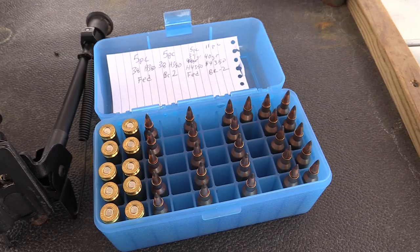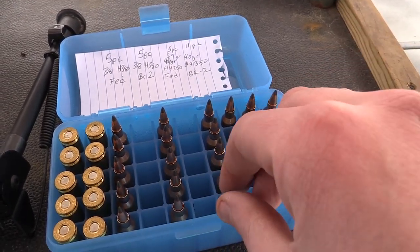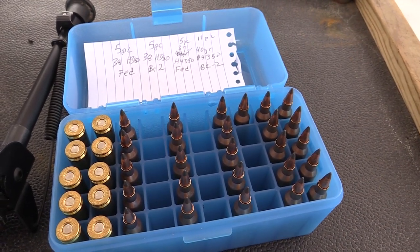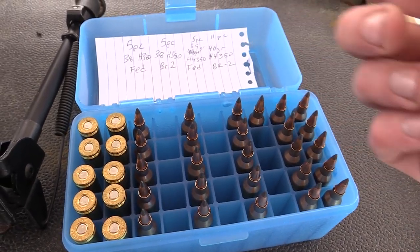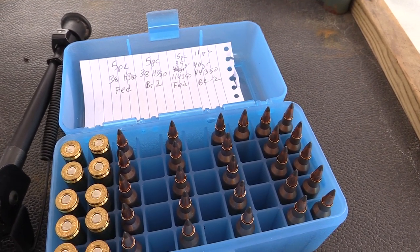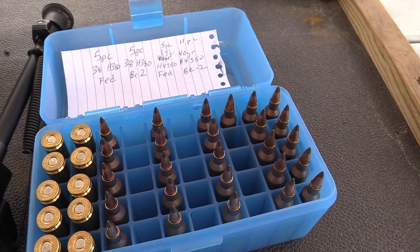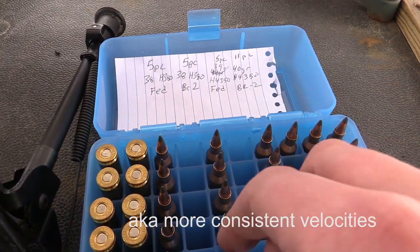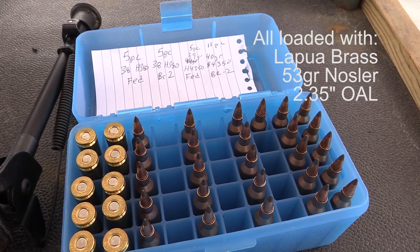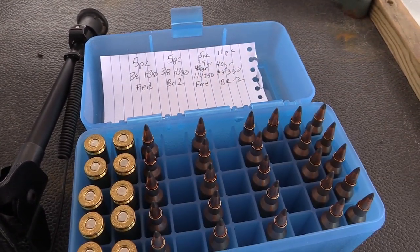Alright folks, out at the range today loaded up some 22-250, going to run a little experiment on some BR2 primers versus Federal primers — I marked them red just so I could tell the difference. Got my standard load right here, has been very accurate for me: 39 grains of H4350. Also got some H380 loads here, 38 grains, also been a very accurate load for me with the BR2 primer, but the extreme spreads have sucked, so we're going to see if the difference in primer makes a difference at all.